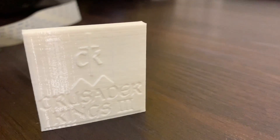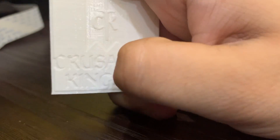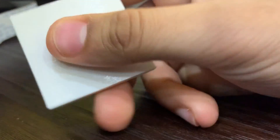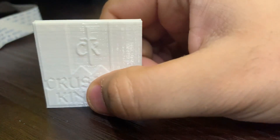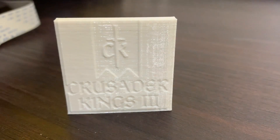I just took the 3D printed part off the printer and it came out pretty well — everything is smooth. I can easily feel the letters; here's a back view — it's perfect, it stands out perfectly. It came out better than I thought.